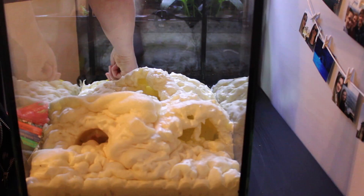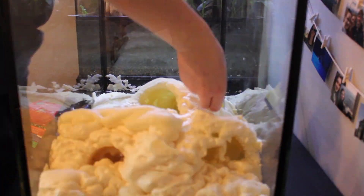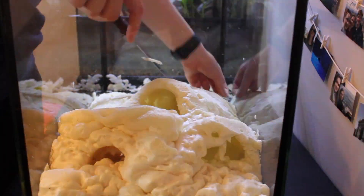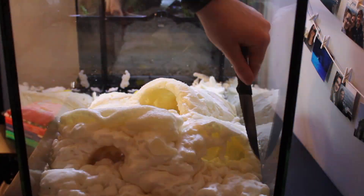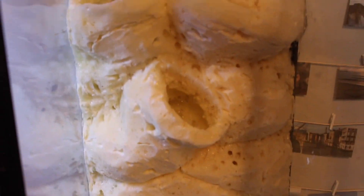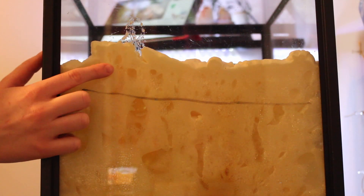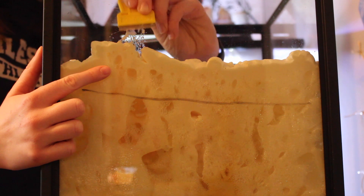After the spray foam has cured for 24 hours, you can carve away the top shiny layer in order to allow the silicone to properly adhere. This is also the time that you can shape the background how you want it to look as a final product. You could draw this out, but I had a vision in my head that I based the shaping off of. I made sure to smooth out the lines and add in some cracks and crevices in order to give it a more naturalistic feel. Here I show you just how easy it is to clean up messes made during the process with a razor scraper.